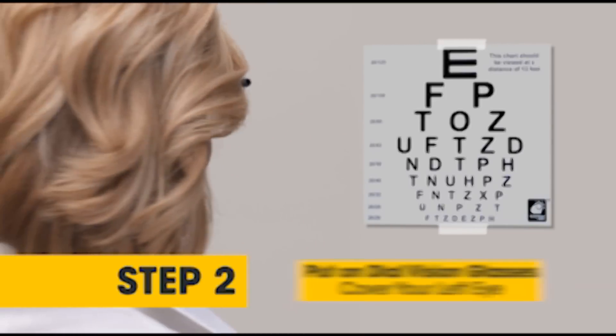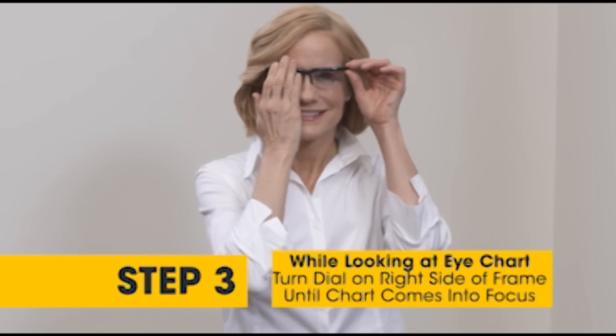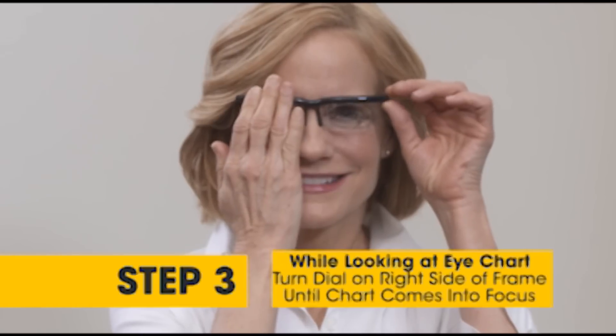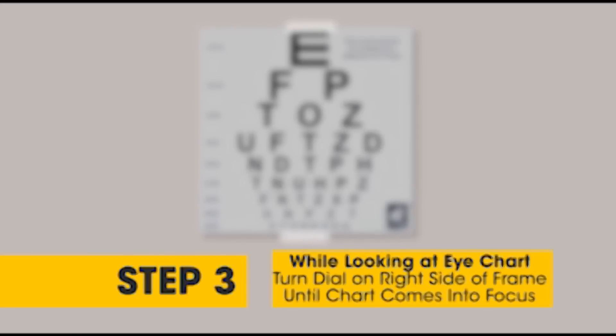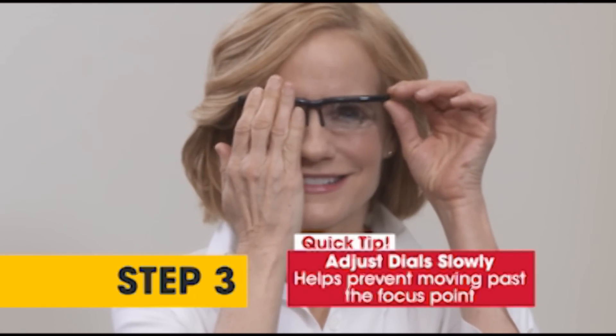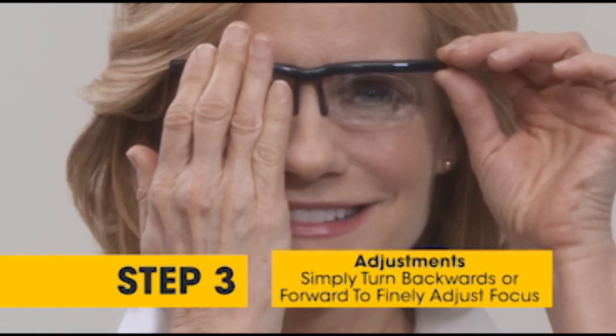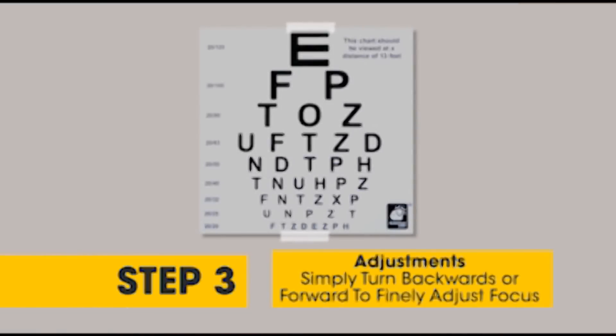Step 2. Put on the Dial Vision glasses and cover your left eye. Step 3. While looking at the eye chart, begin to turn the dial on the right side of the frame until the letters come into focus. A good tip is to dial slowly as you may move past the focus. Simply turn the dial backwards or forward to finely adjust to your desired focus.